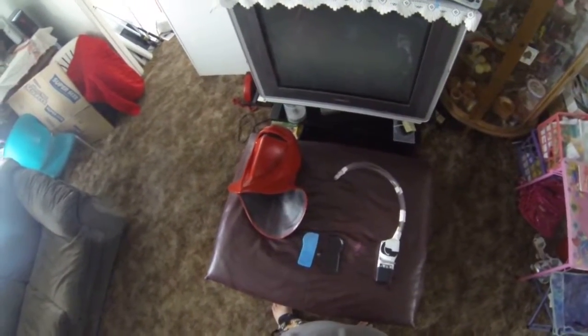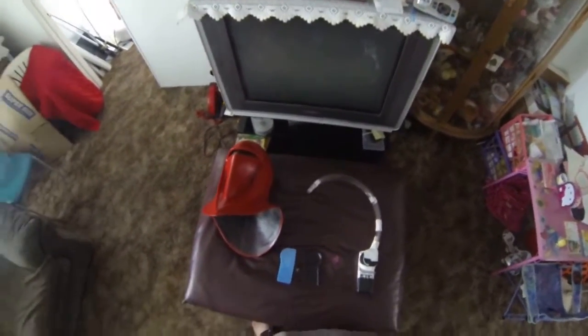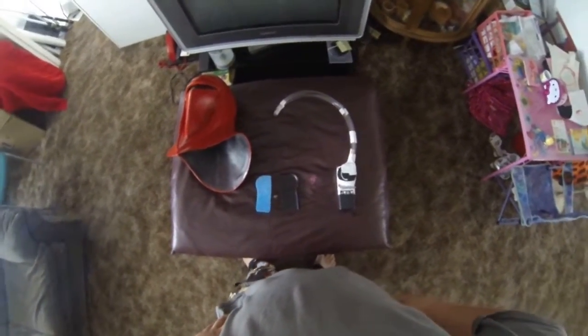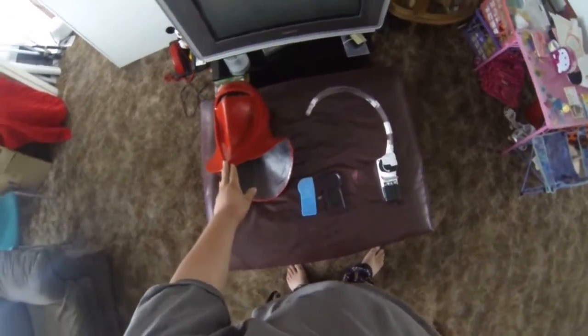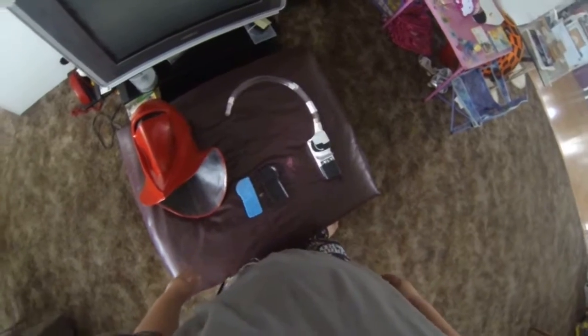Hey everybody, this is TR10042, aka Anton from the 501st Legion, and today I'm here to show you guys the air conditioning system I have implemented into my helmet. What we have here is a standard Ruby's helmet and I've made some modifications on the inside, which I'll get to shortly.